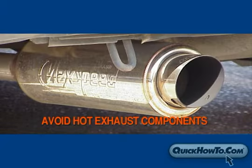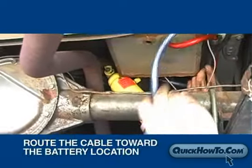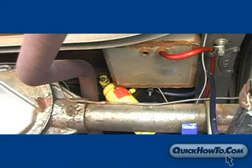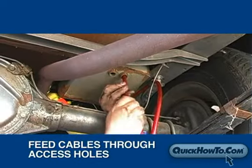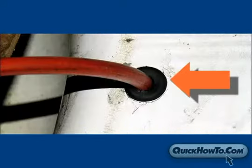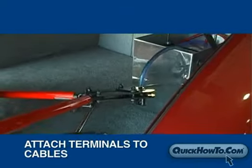Avoid any hot exhaust components as well. Prepare the negative cable in the same manner and attach it to the metal body frame for a ground. Route the cable toward the new battery location. Once you have the cable secured and routed up to the new battery location, drill holes for the cable using a hole saw attachment. Feed the cables through the cable access holes and secure the remaining cable with cable ties. Line the holes with rubber grommets to protect the cables from any sharp metal edges.